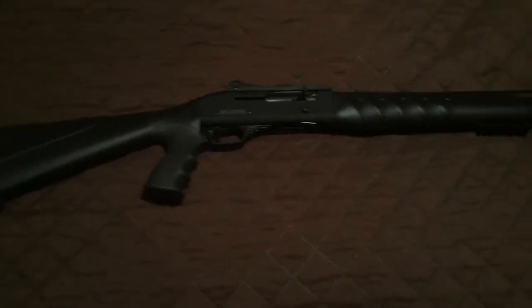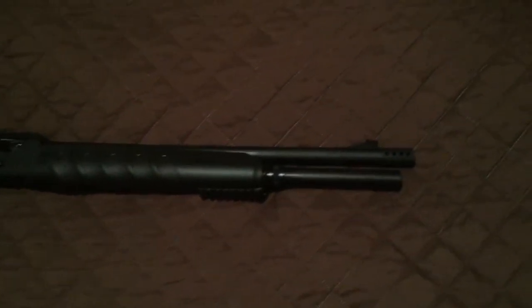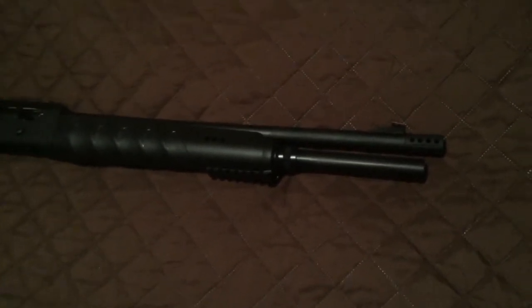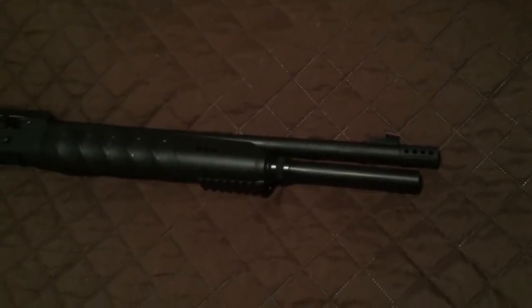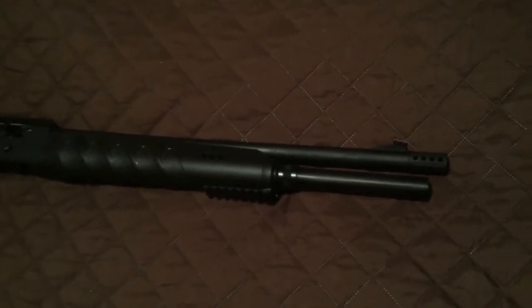I decided to do a video on installing an extended choke tube for the Rock Island, same as the Lion and several other variants of the X4.